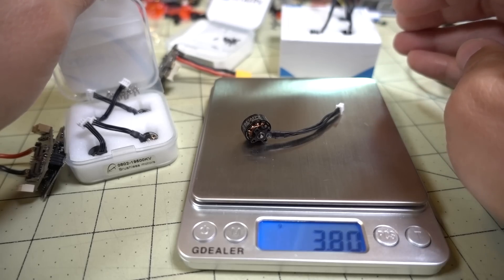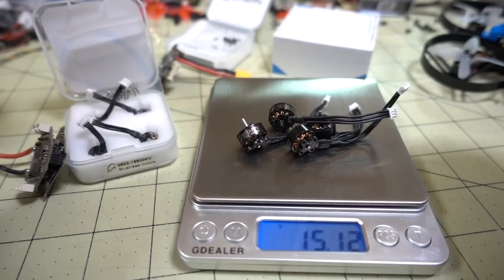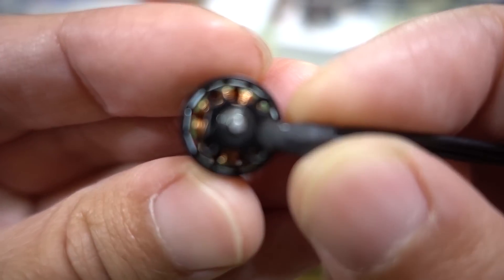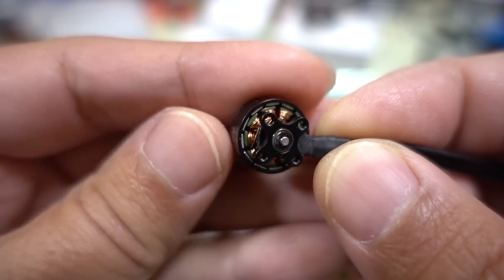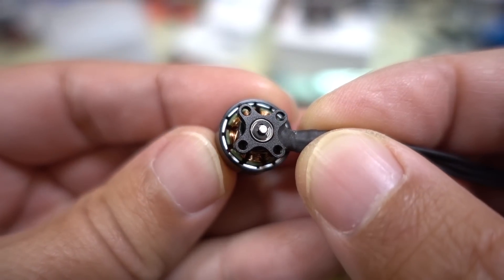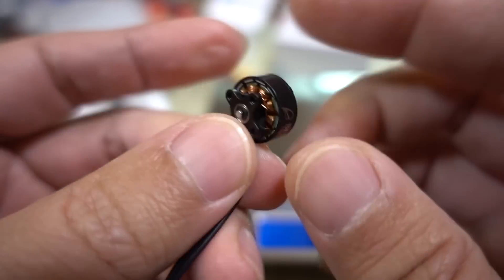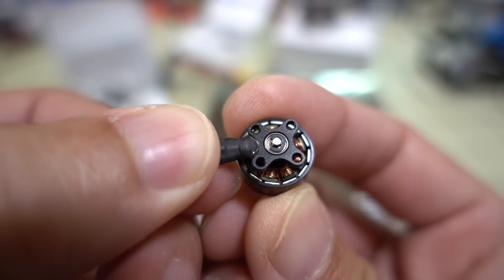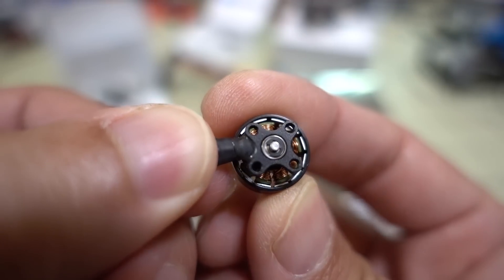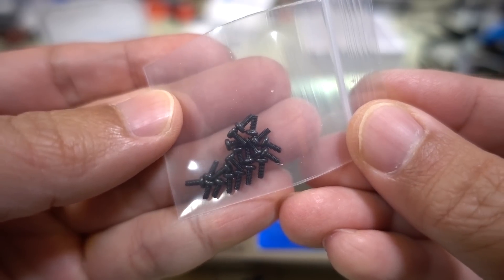The motor weighs about 3.8 grams, and all four come in at about 15.1 grams. The magnets are pretty smooth — really no notching at all. M2 screw holes on the bottom, and I think it's a standard 9 millimeter hole pattern. These are the screws included for mounting — definitely M2 screws.